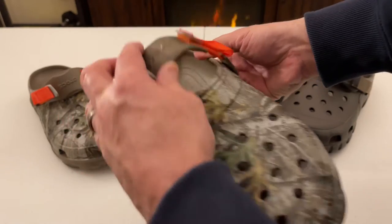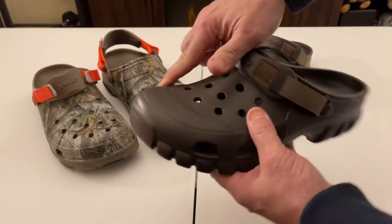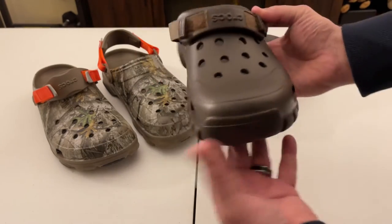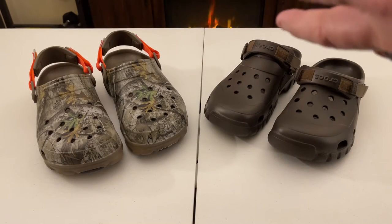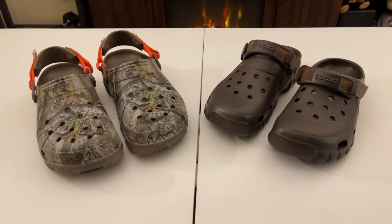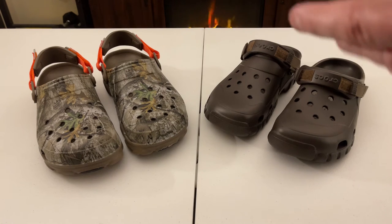I like the thicker heel strap on the All-Terrain and the reinforcement on the front of the Off-Road. If someone asks me which one I'd choose, honestly I can't pick one over the other — they've both been redesigned and reinforced. The problems they had in the past have been corrected on both. Each has its own strengths and weaknesses.